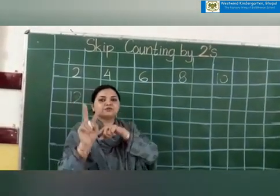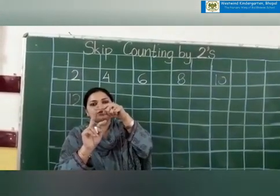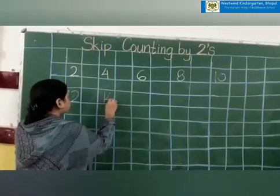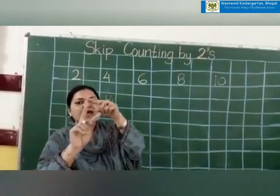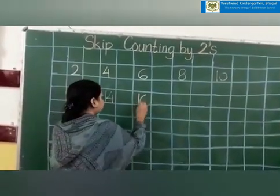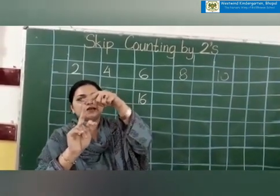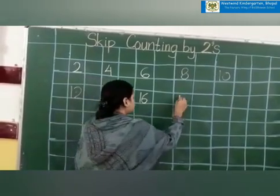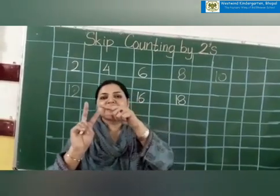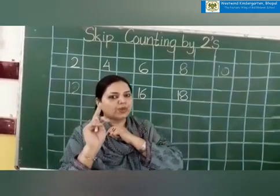Again we will count. After twelve comes thirteen and fourteen. Which number is coming on the tall finger? Fourteen. So I will write fourteen. Again fifteen and sixteen — so which number will we count? Number sixteen. Seventeen and eighteen, so we will write number eighteen. And then comes the last number: nineteen and twenty. Our last number will be twenty.